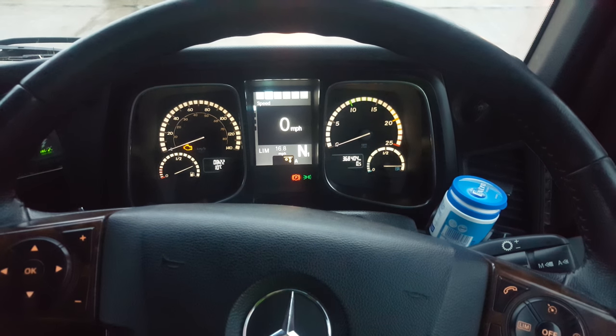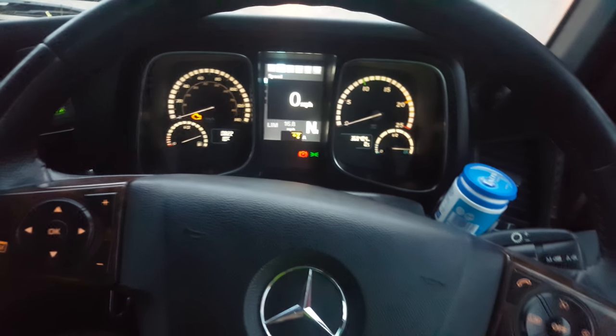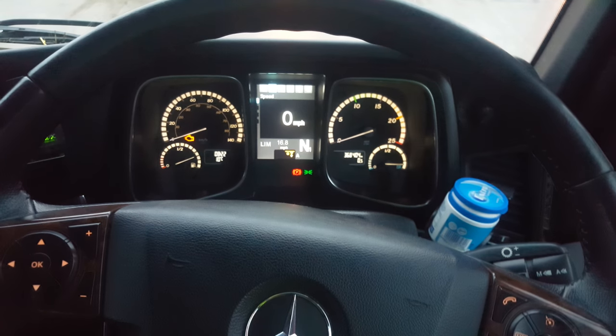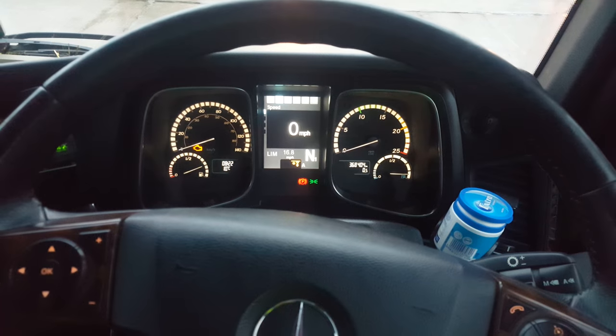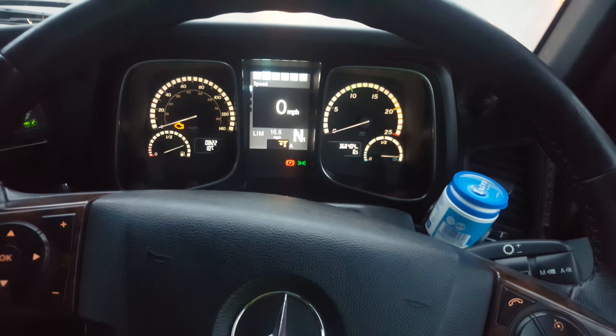Mercedes Actros MP4 2013 model truck. If you want to warm the engine up faster in the morning, get a little bit of heat into the blowers, or get the juices flowing on a cold day, start the engine and go to this function over here.